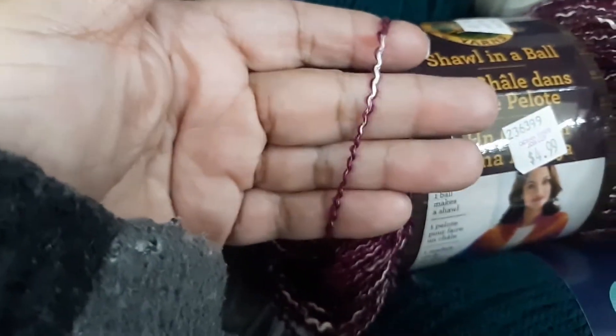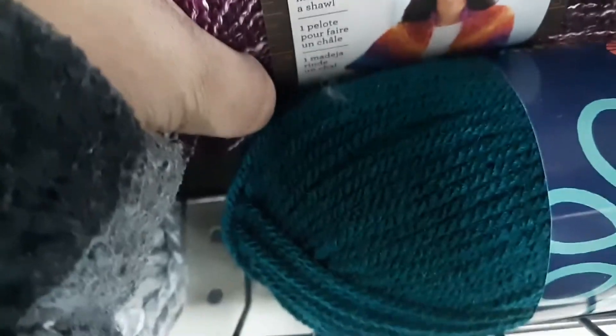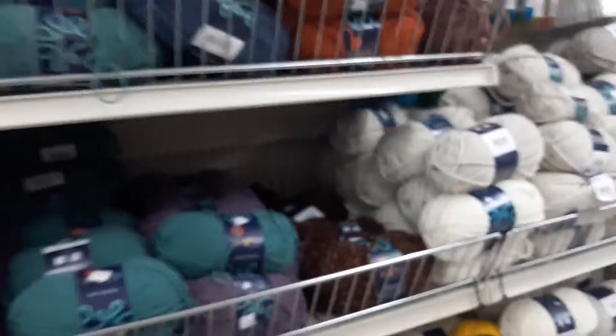This one is very thin — you could probably use this one for spring. I'm already down to five minutes, so let me just show you all the yarns they have here.